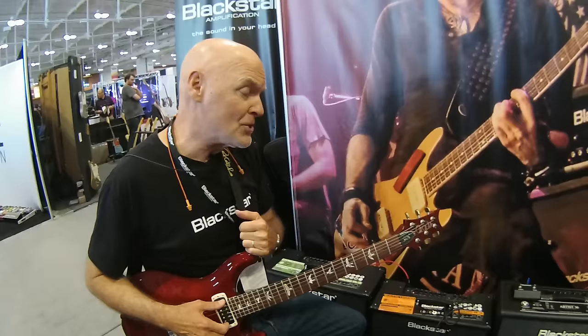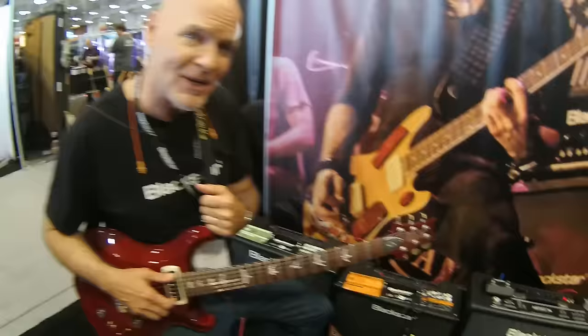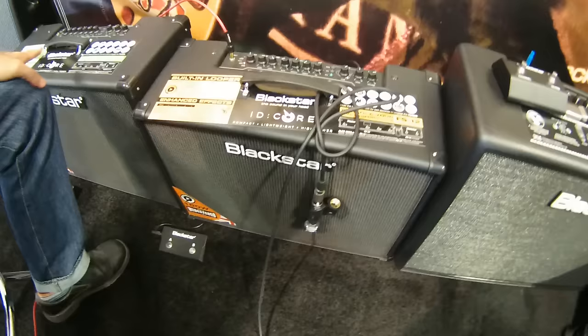It's a new amp — the high-powered version of our ID Core series. It runs stereo with two 10-inch speakers: 100 watts, 50 watts per side, or 150 watts, 75 watts per side — also two 10s.